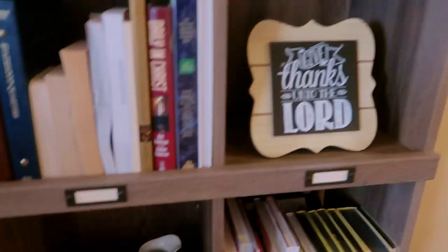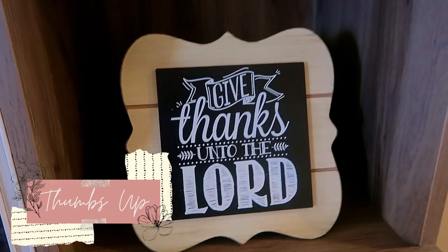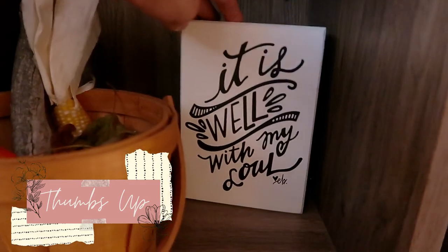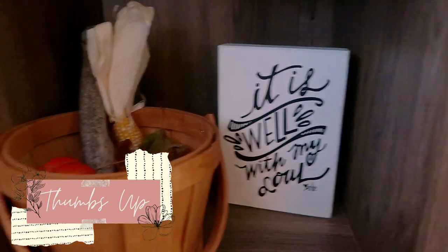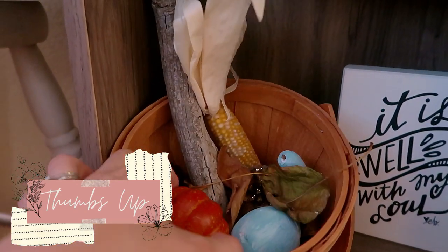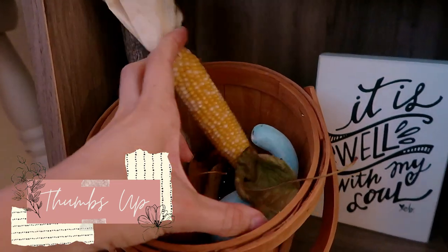Over here I have a 'Give Thanks unto the Lord' sign from Kirkland's from a few years ago, and in this cubby I have a sign from Kirkland's as well that says 'It is well with my soul.' In this little basket I just have a bunch of random fall findings — little pumpkins, gourds, corn, and some sticks and such.